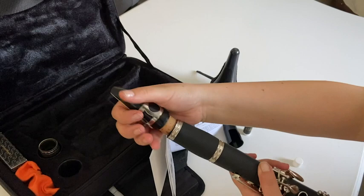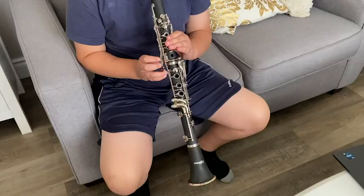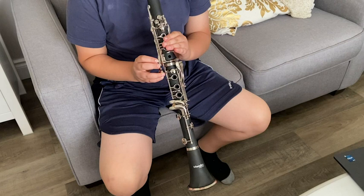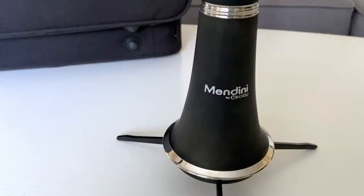I am a newbie when it comes to this, so if you are too, then you don't have to worry about getting anything else other than this kit. I can tell that this clarinet is top-notch quality and I am so impressed that it comes with literally everything that I need to start playing this instrument.